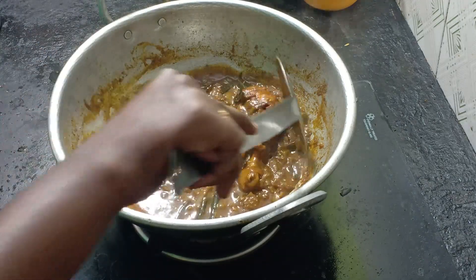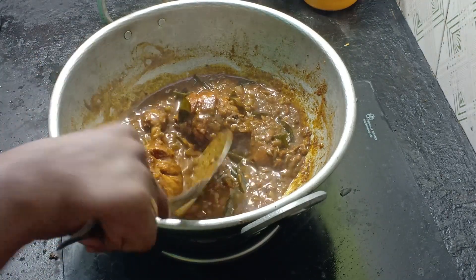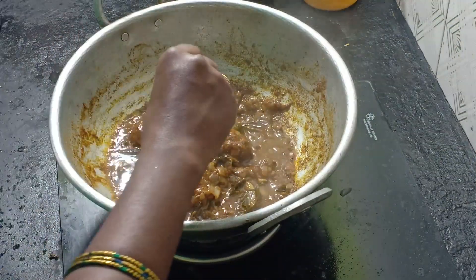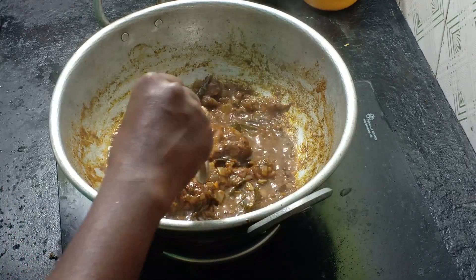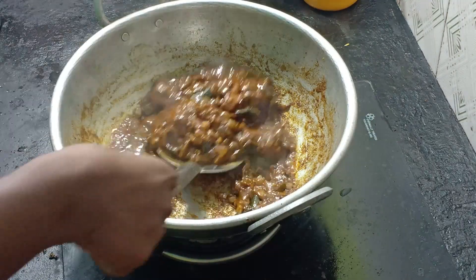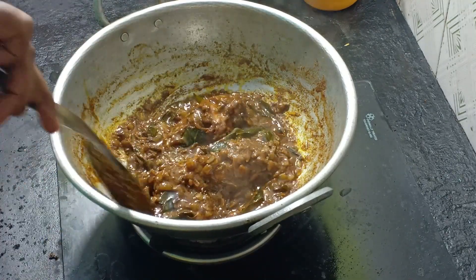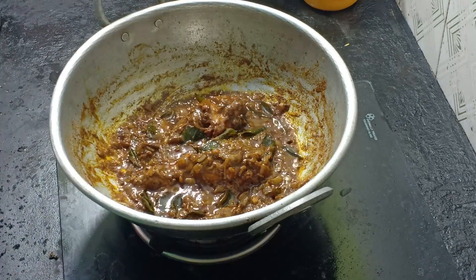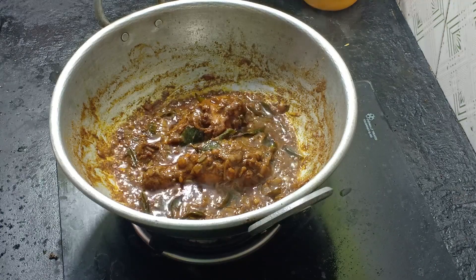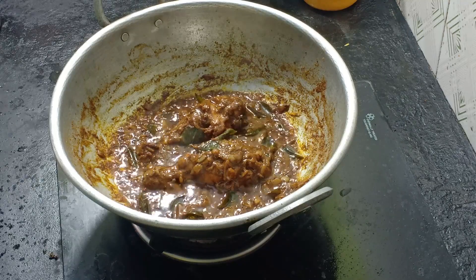We are ready — the chicken leg piece is done! This is a very easy and simple method. We can do this easily. Now let's go to the curry. The curry is cooked and the gravy is ready for the chicken. It is very colorful and the taste is very good. It is very easy.